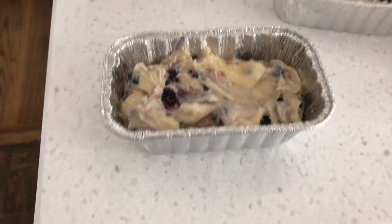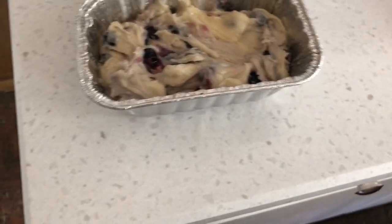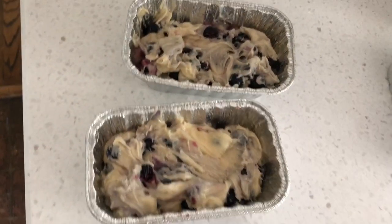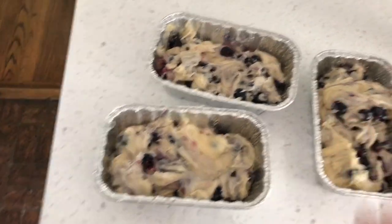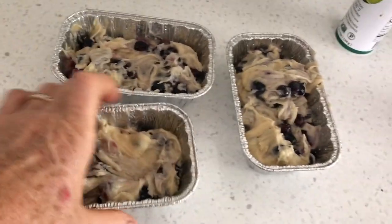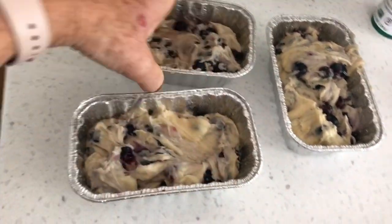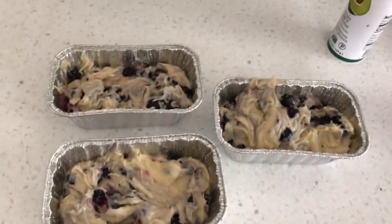I have decided to use these little loaf pans, so we'll see how that turns out. Obviously less cooking time. I did spray them because I do not want anything to stick. So it took 3 little ones. You have to kind of get it all settled in there and then the filling will fit in there.